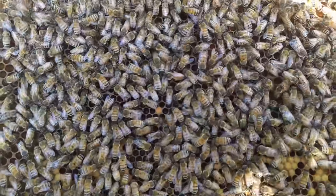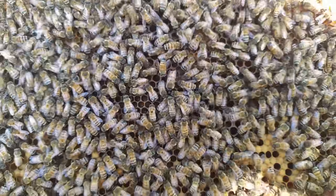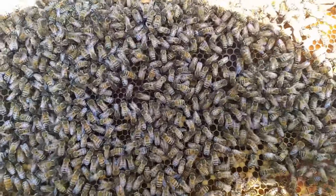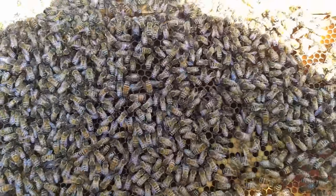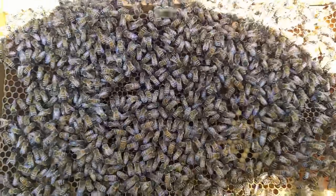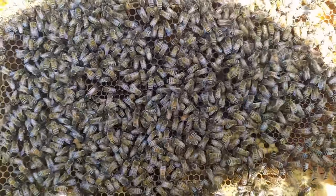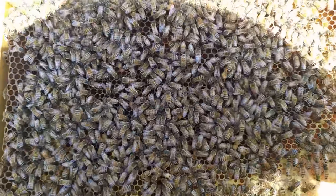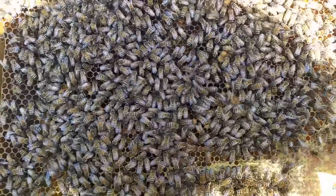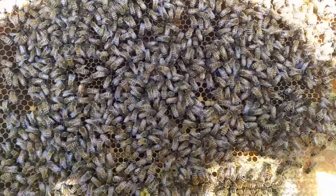In questo telaio è presente la vergine nata da sciamatura artificiale. Purtroppo può accadere se non fate le cose perfettamente in linea con le tempistiche, o saltate una cella, che nella visita successiva, prendendo una cella operccolata, possiate trovare dentro una vergine nascente. Questa è una cosa su cui dovete assolutamente prestare attenzione, perché se vi scappa una cella reale e di vergine all'interno dell'arnia, ve ne fossero più di una, oppure una e una nascente, questo significa una sola cosa.